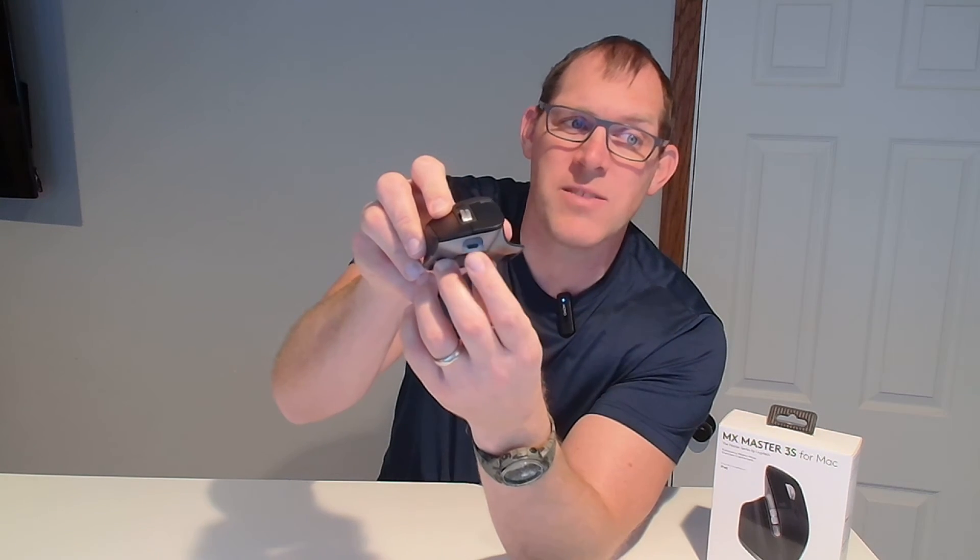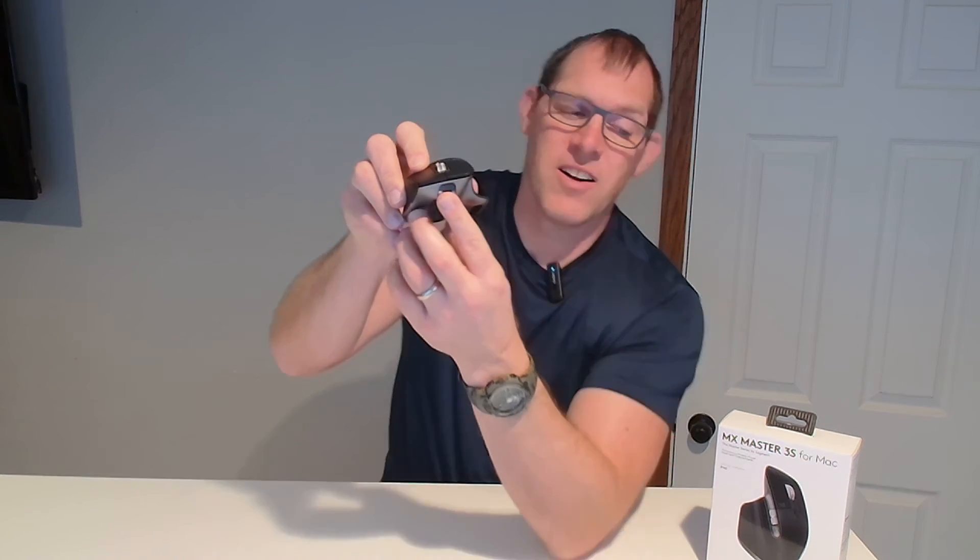It charges via USB-C right there and it includes a cord for that. That's pretty much the mouse. I tried a bunch of mice earlier in the year and I was surprised to find out that the shape and form factor of this one really did fit my hand well — I found it very, very comfortable. So this is the MX Master 3S Mouse.